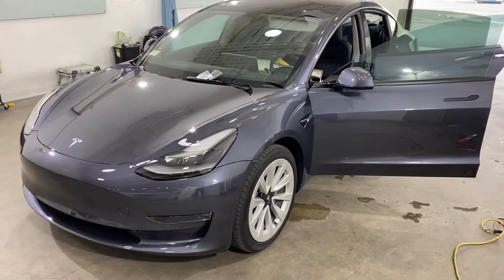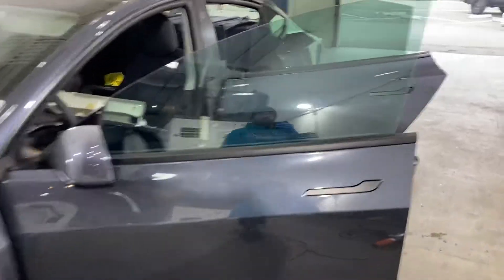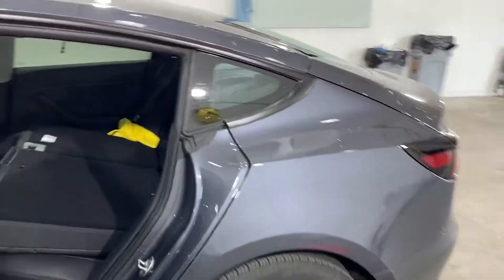What's up guys, this is John from Jaylen. I want to bring you yet another Tesla here in the building. This one we're doing 3M ceramic IR to the whole thing, but I wanted to touch base on how to prep your rear windshield.